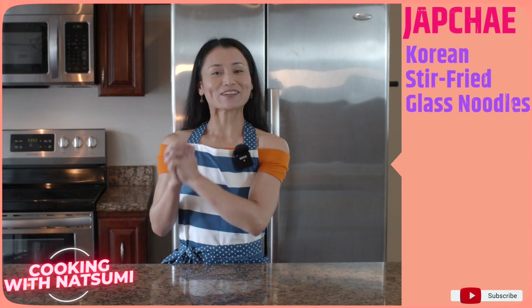Welcome to Cooking with Natsumi! Today's recipe is Korean Stir-Fried Glass Noodles. Let's begin!